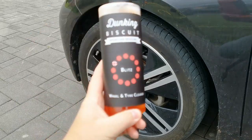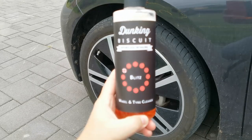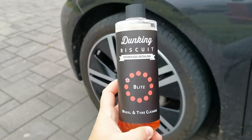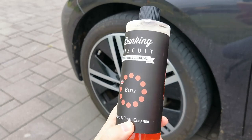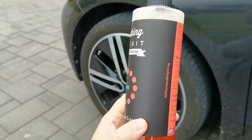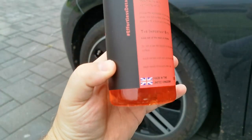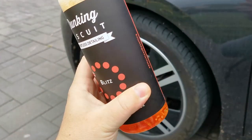Hi guys, this is Zsolt. In today's video we are going to check out the Dunking Biscuit Blitz wheel cleaner, wheel and tire cleaner. It has a rather okay smell. I just opened it and one important thing to show that it has some particles floating on the bottom, so before you use it definitely shake it well.